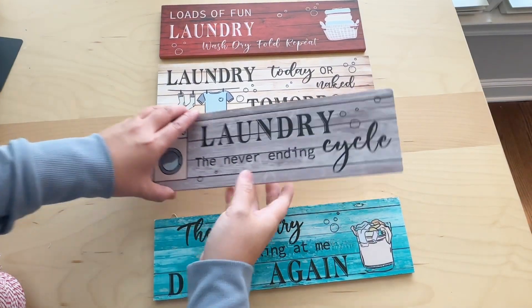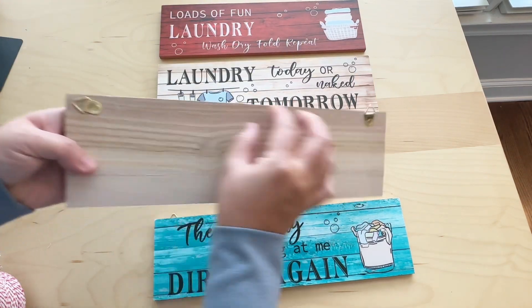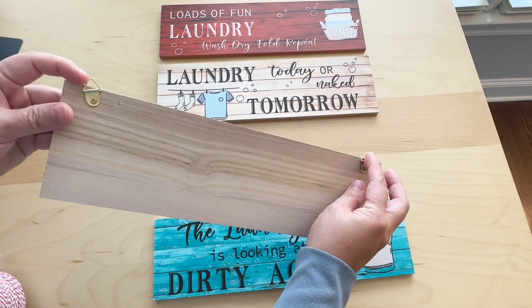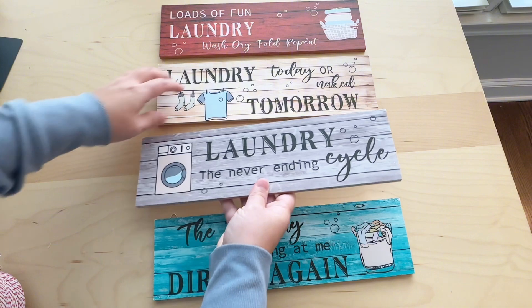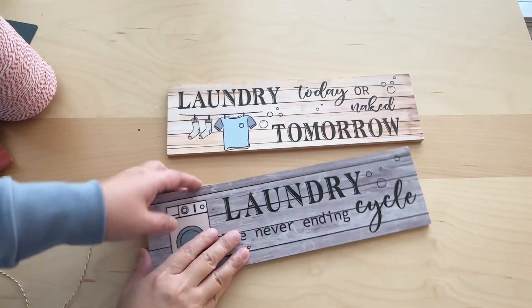Having four different pieces of panels that are totally separate is nice because you have the freedom to attach them however you want — on top of each other, side by side, or you can even pick just a couple out of the four.